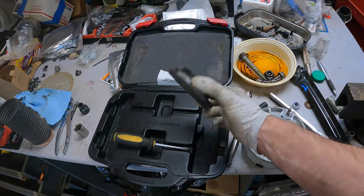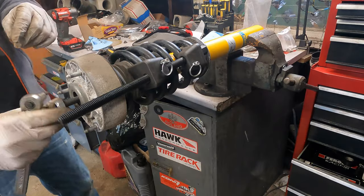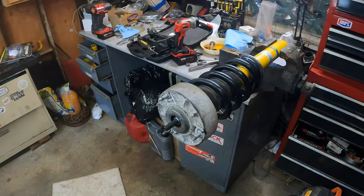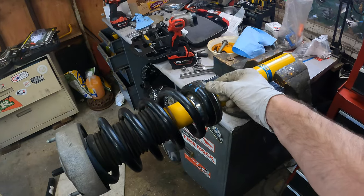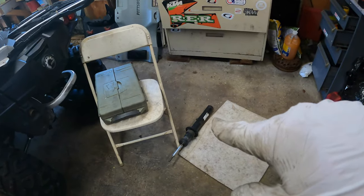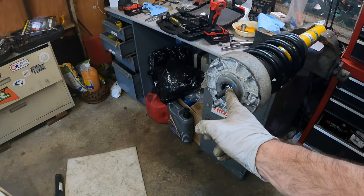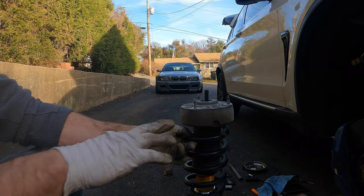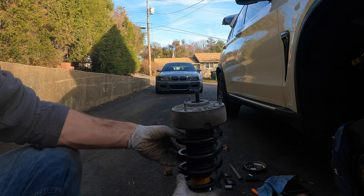Inspect the bottom spring seat and the bump stop — if there's damage, replace it. Mine were fine. Installation is fairly straightforward: slide the top hat on, position the spring, and slowly release side by side. The cool thing about the Bilsteins is the bottom perch is movable even after installation, whereas on the OE unit it's welded on. The torque spec on the top hat nut is about 36 Newton-meters, though the design makes it hard to get a torque wrench in there.